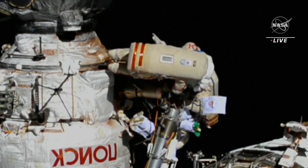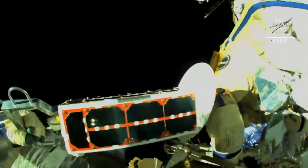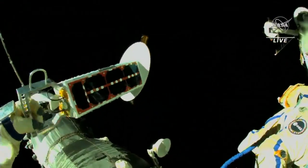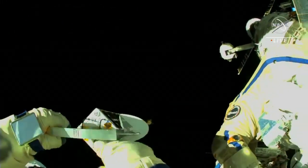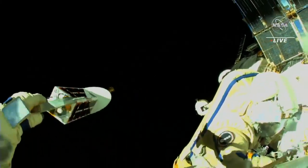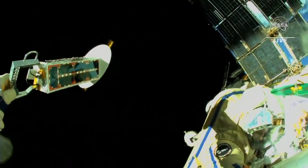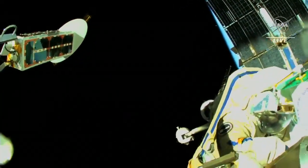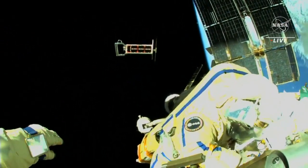Done. Now I am taking the hardware, removing the hook. Don't forget to turn on the satellite and make sure the LEDs are on. Okay, LED is on. Copy — go to deploy. Deploy in progress, the satellite is off.